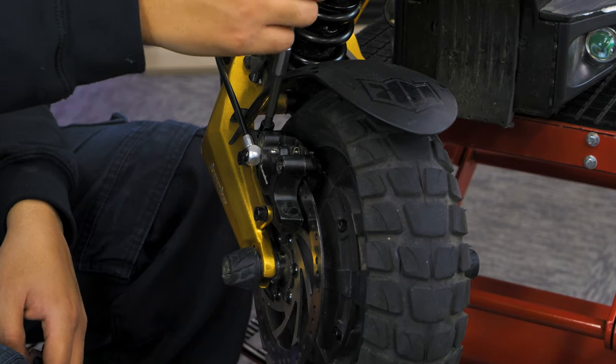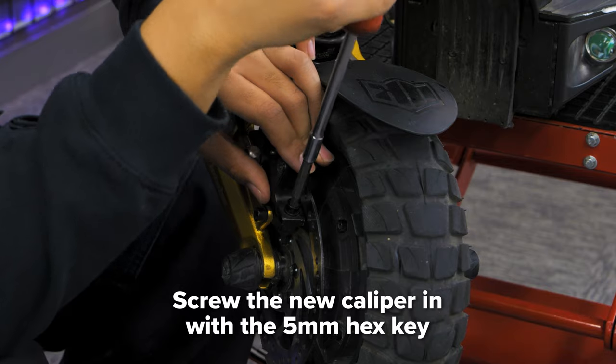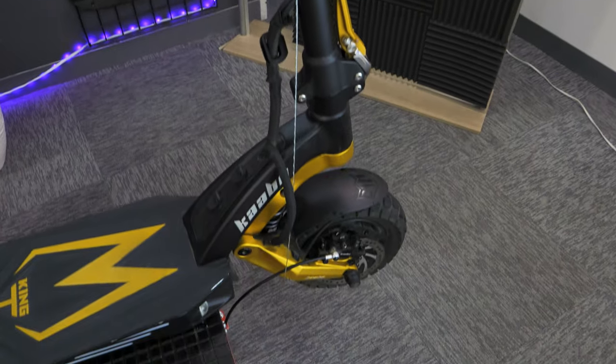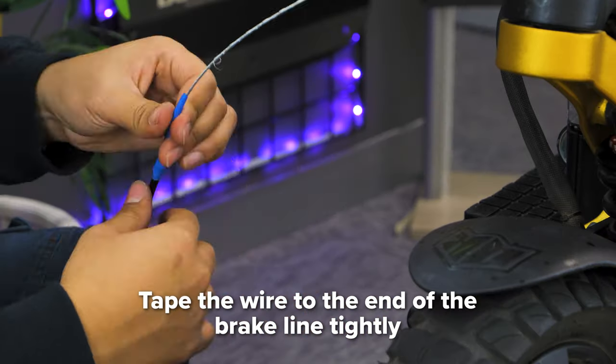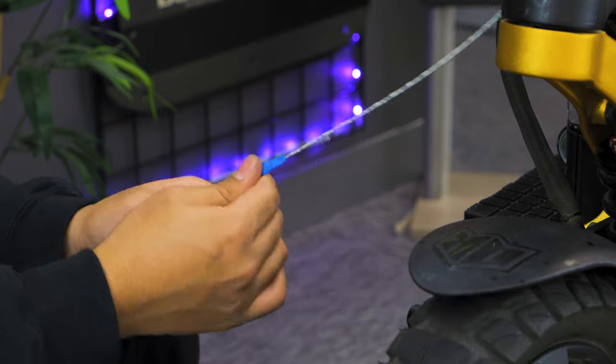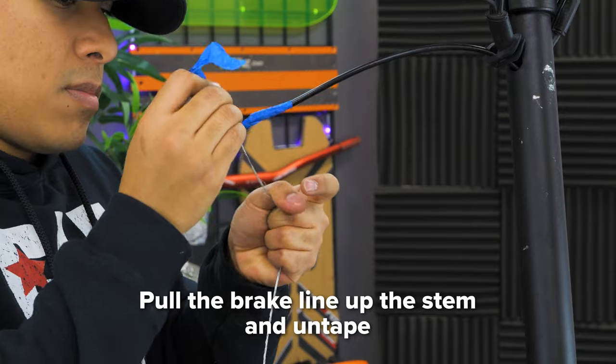To install your replacement brake line, start by screwing the caliper in with the 5mm hex key. Next, feed a wire down the stem so it comes out at the bottom. Tape the wire to the end of your brake line and make sure that the ends of the tape are tight so it doesn't get stuck while traveling through the stem. Now pull the brake line up the stem and untape your assist wire.